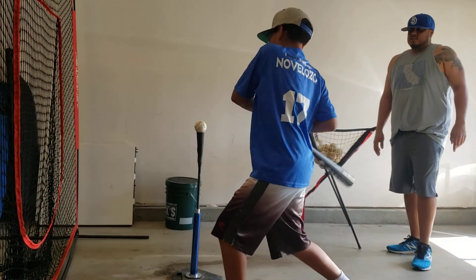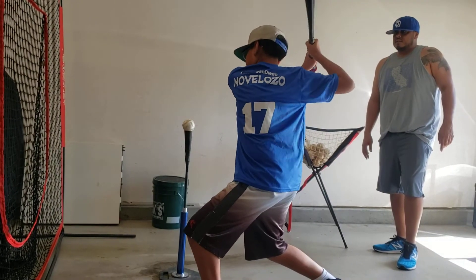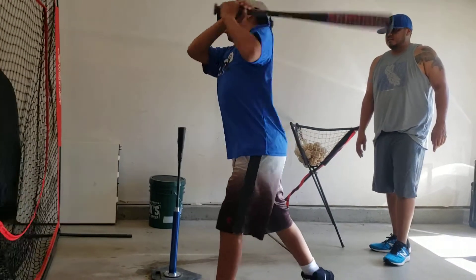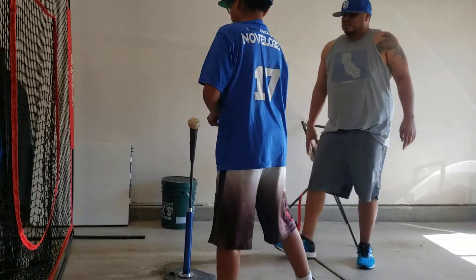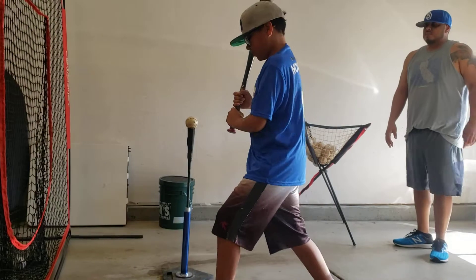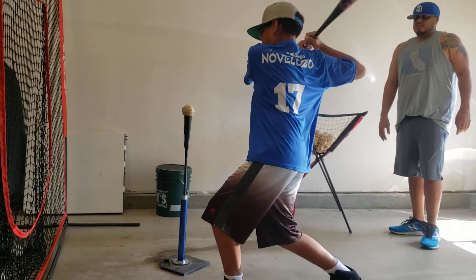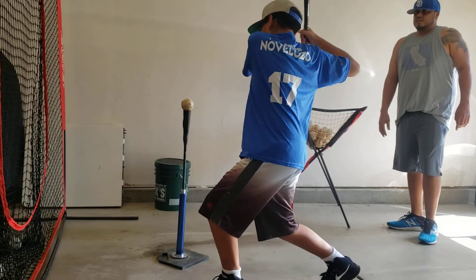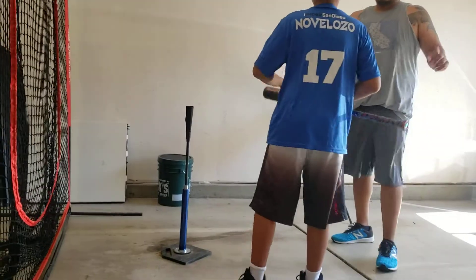Make your toes straight forward. Turn, turn, turn. Get there on the ball. Good. Ten of those. Ten of those. Thank you.